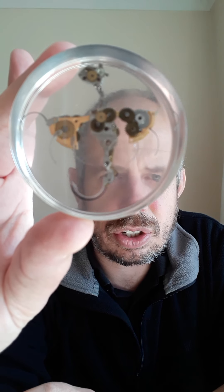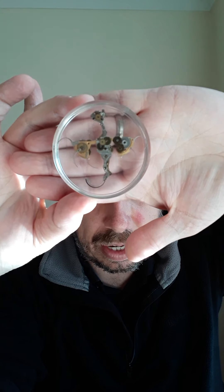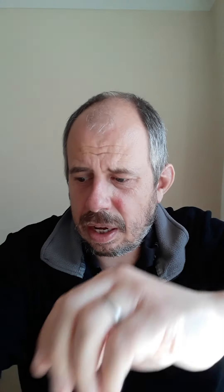Here is a dragon that I made — if I put my hand behind, maybe you can see that a bit clearer. I also made a little motorbike — again, if I put it on the black of my top, you can maybe see that — out of clock and watch parts. So that was a fun hobby.